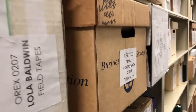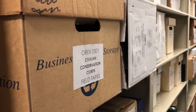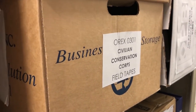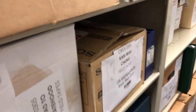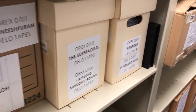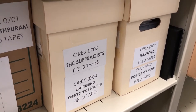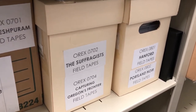Here we have another local video production for OPB called Oregon Experience — OREX stands for Oregon Experience. Along here you can see more: Oregon Experience, Reed would be Reed College. These are labeled field tapes, so this would be the original camera footage that would be edited down for the final program.